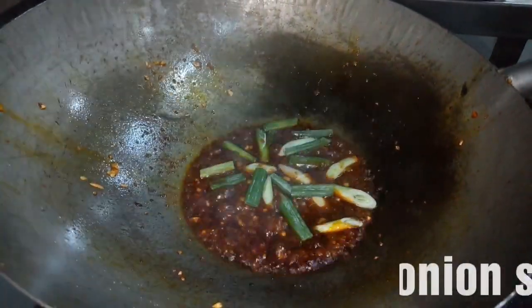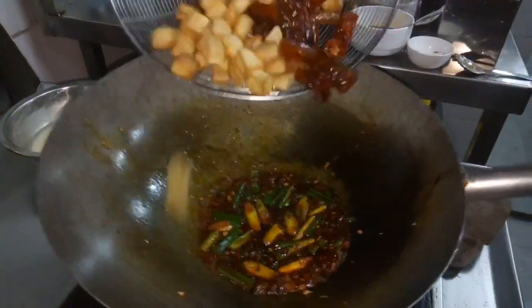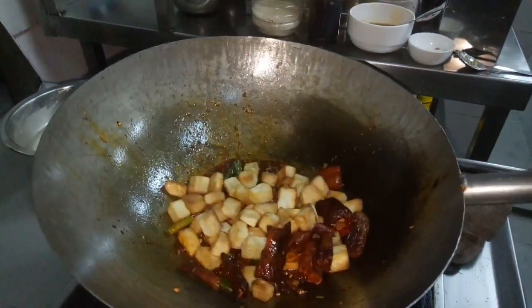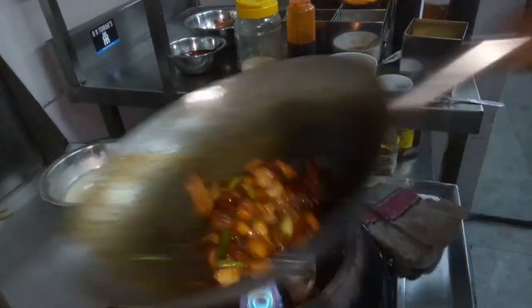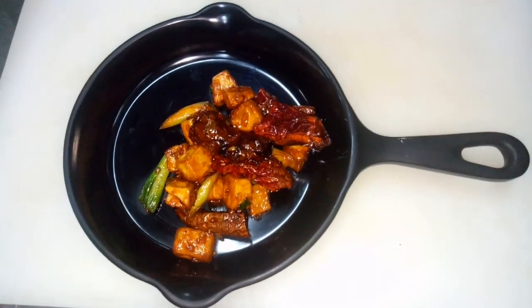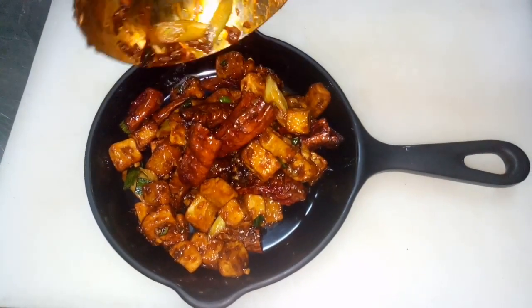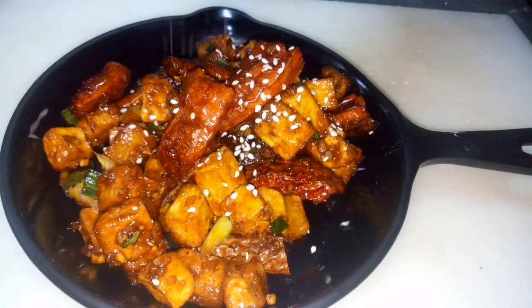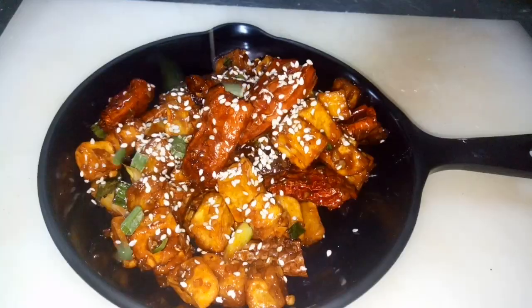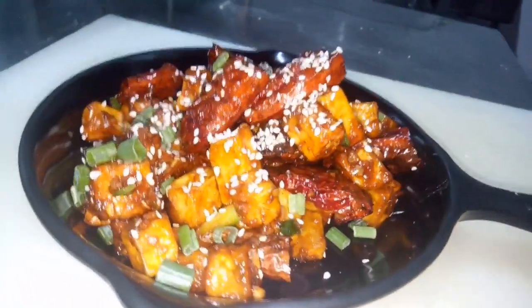Turn over, ok. Easter egg, onion. Now it's ready for eating.